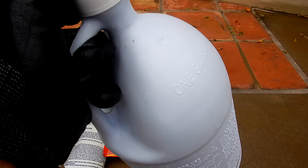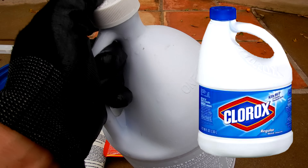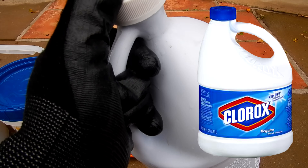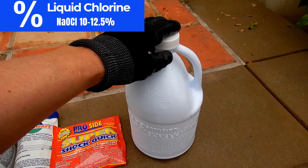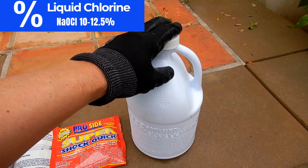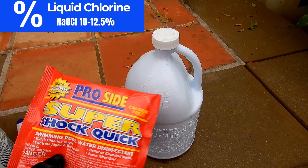Let me start off with what I think is the best chlorine type for your pool, which is liquid chlorine, or the equivalent of this would be your household bleach. It has the same active ingredient, just in a smaller percentage. What I like about the liquid chlorine is per volume it has 12.5% chlorine, which is about equivalent to a one pound bag of shock.